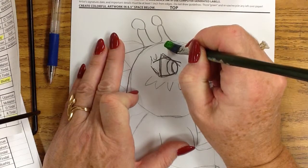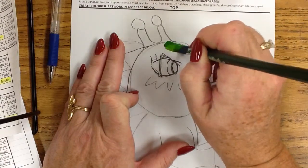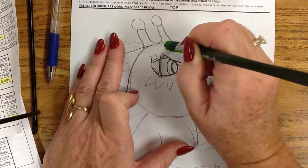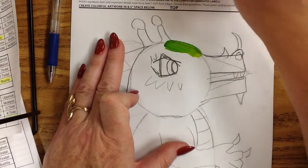I press down on the hairs, and I let the hairs drag behind my brush. And I trace the edges. Then I'm dipping in again.